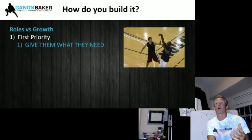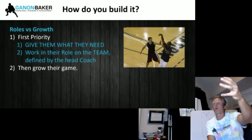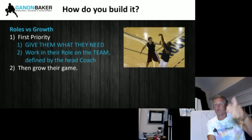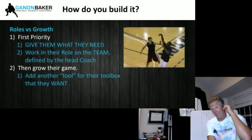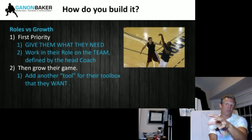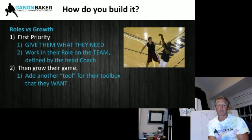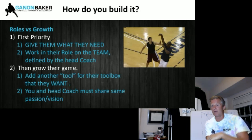Roles versus growth — the first thing you need to do in player development workouts is give them what they need, not what they want. They've got to fulfill their role on their team, defined by their head coach. Then grow their game. Then give them a dessert — add another tool to their toolbox. If you've got an hour workout, 30 minutes is their role on their team, and the other 30 might be growing their skill. If you're an assistant or a private skill trainer, you've got to be on the same page as the head coach because he or she is the most important. You've got to share their same passion and vision.